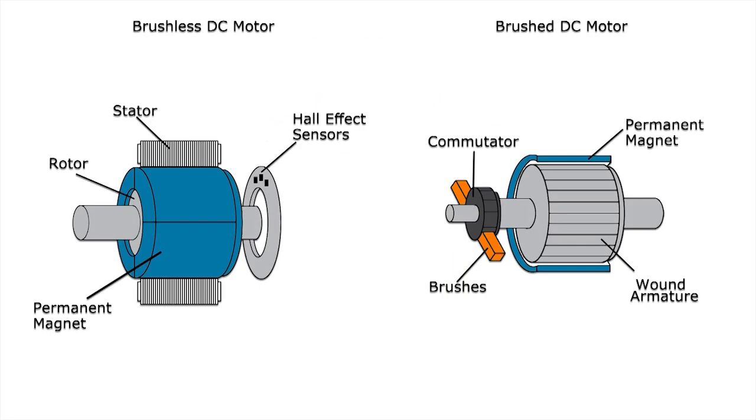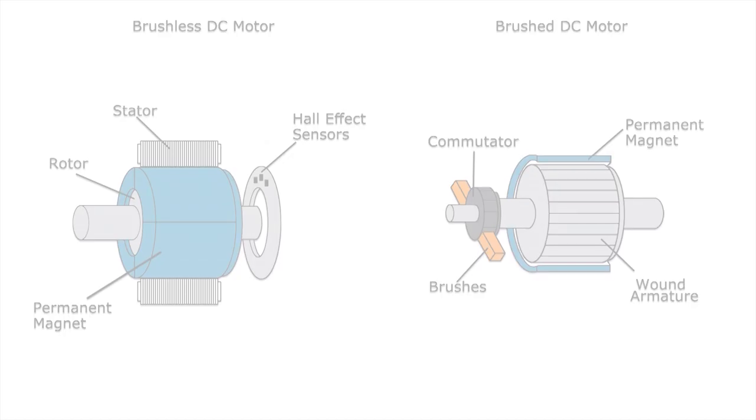However, brushed motors are less efficient. The switching action of the commutators constantly creating and breaking inductive circuits creates a great deal of electrical and electromagnetic noise. Brushes and commutators also eventually wear out due to being in perpetual physical contact with the shaft.